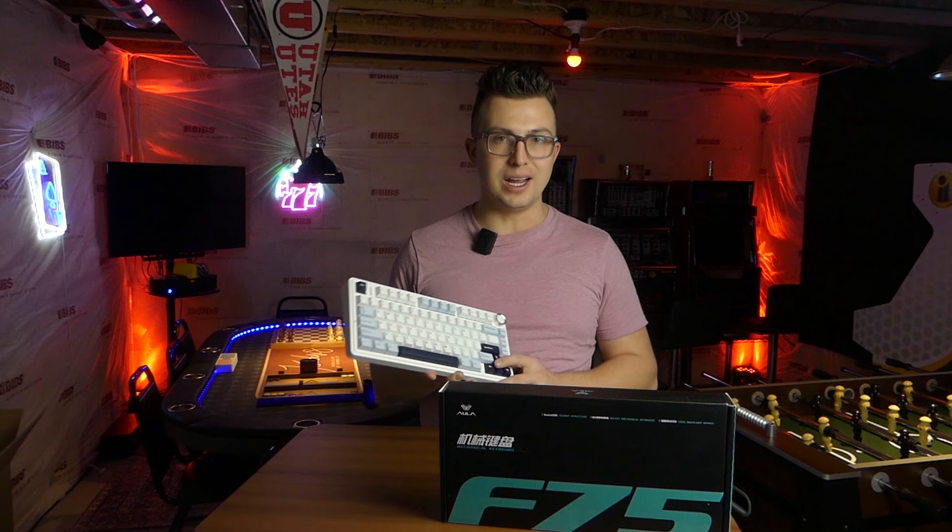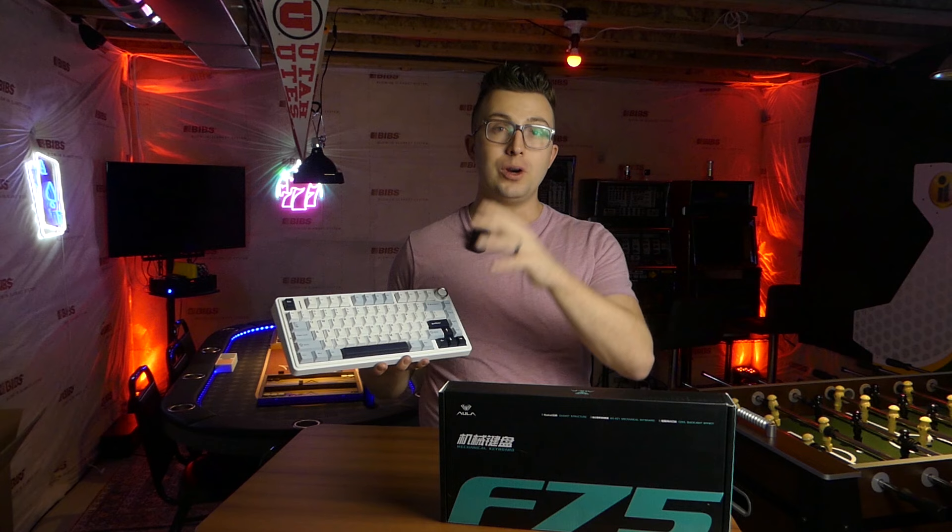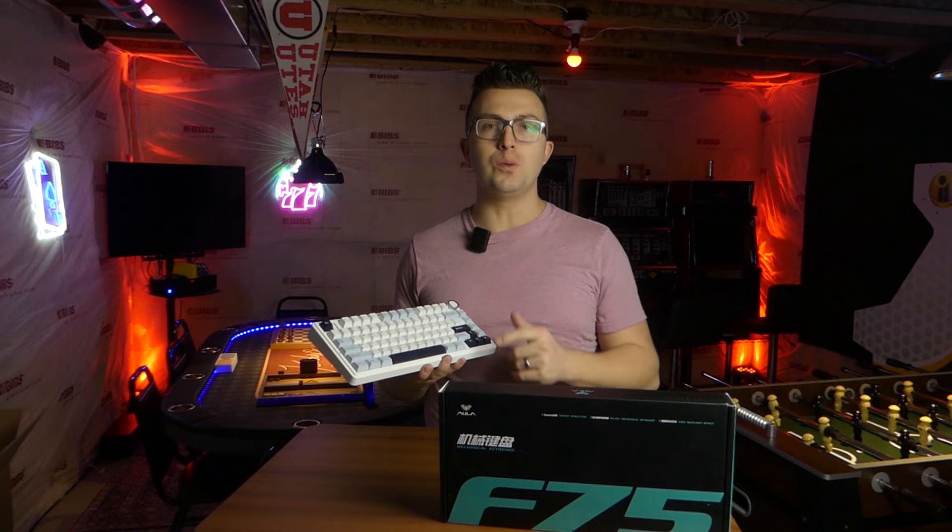In this video today I'm going to show you what comes in the box, talk about what I love about this keyboard, give you a sound test of the switches and me using this in real life, and then let you know whether or not I think it's worth picking one up for yourself. Let's get into it.